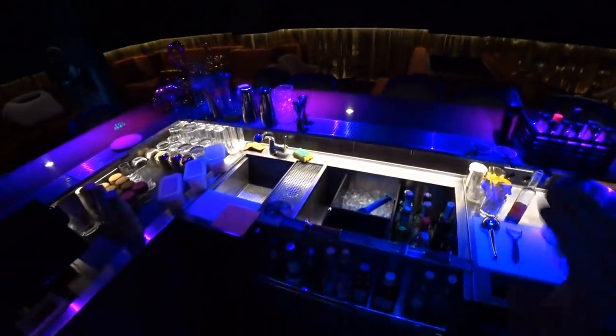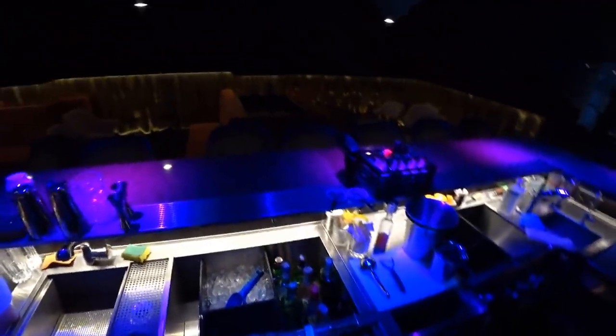Hello everyone! Today I'm at the full bar. I'm gonna show you how to make one of my favorite cocktails called Triple Glove.